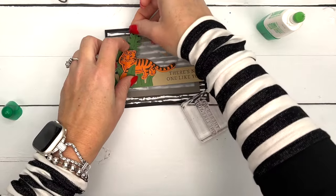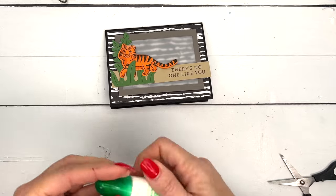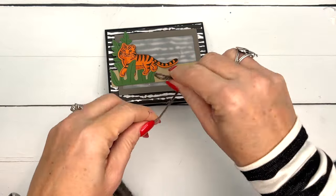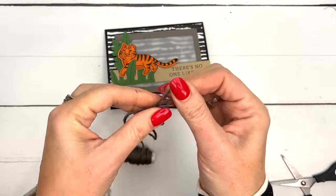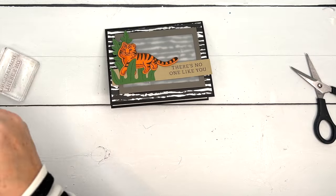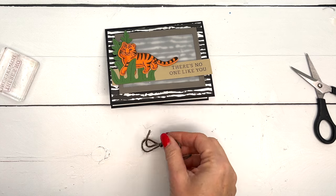Last but not least, we're adding a jute twine bow. This is Pebbled Path — it's one of our In Colors and we have coordinating products for most colors, especially the In Colors. So this bow is a perfect color match, which we all love. Grab a glue dot to attach it.